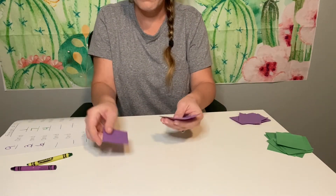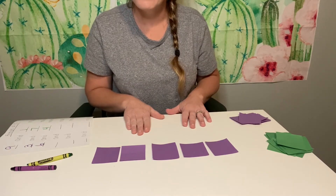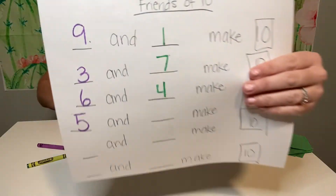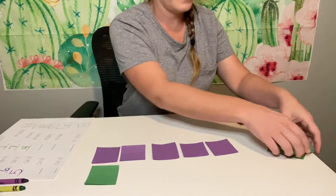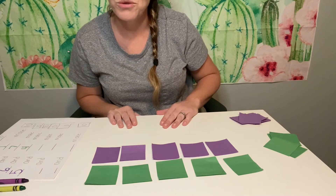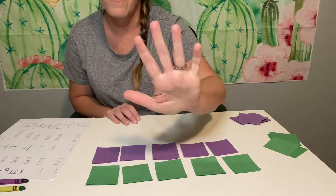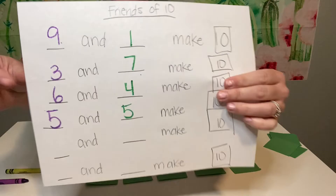Let's count them: one, two, three, four, five. Five — how many purples do I have? Five. Good job, high five! Short neck, big fat belly, hat on top — that's a five. We have five purple. Put the five in your brain: five, six, seven, eight, nine, ten. How many green ones do we have? One, two, three, four, five. We have five green. We have five purple and we have five green. Five and five make ten.